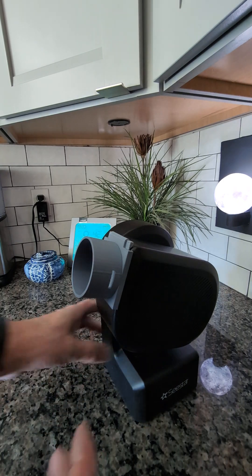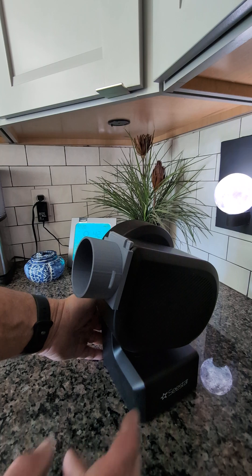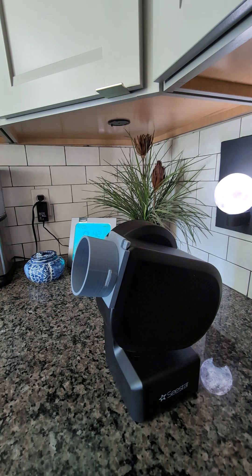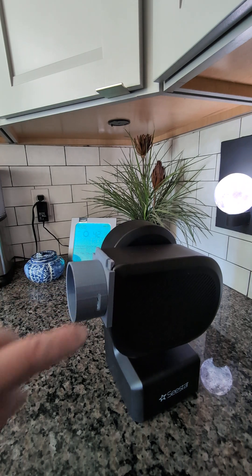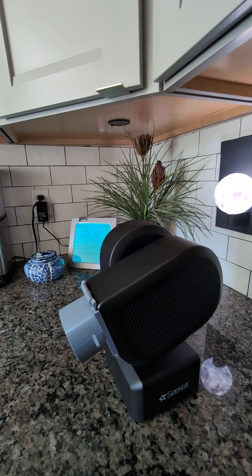Now when the scope goes closed — like automatically shuts down — it will swing all the way. And on the side here is a slot for where the tab comes up for the solar filter. It's pretty sweet.